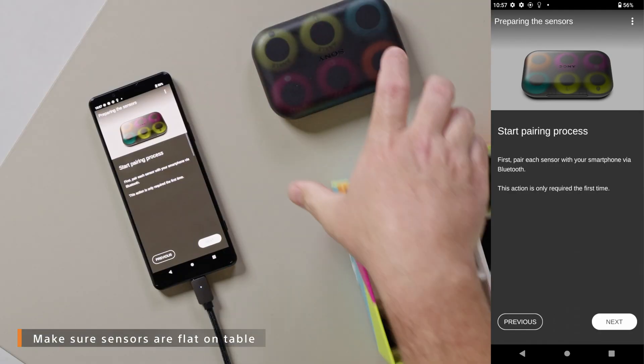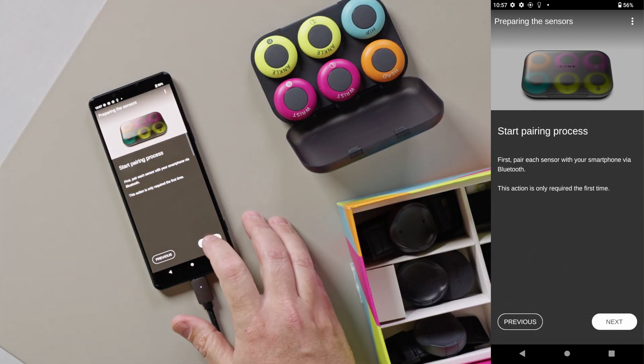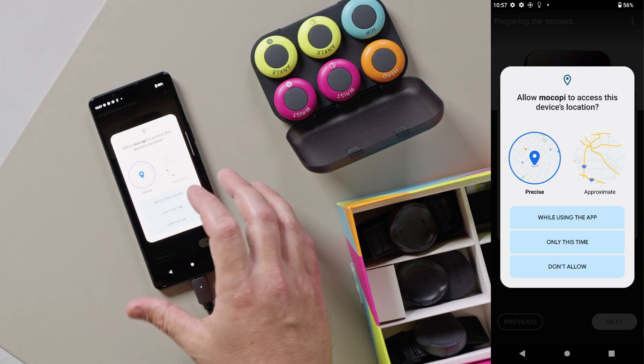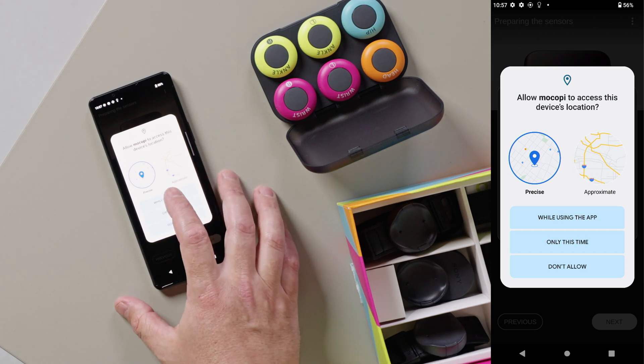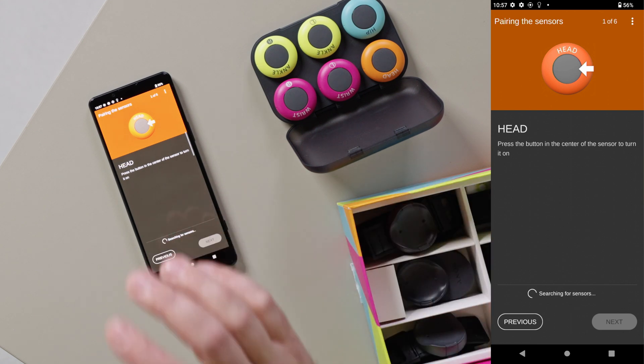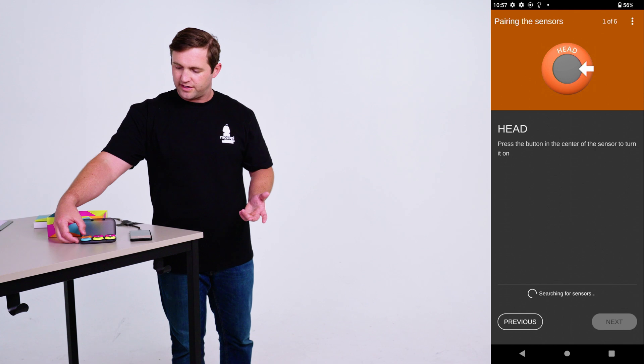You want to make sure you have your sensors flat on the table. You'll also need to make sure that your location services are on and set to allow. It'll walk you through pairing and setting up each sensor. First, it's the head sensor.